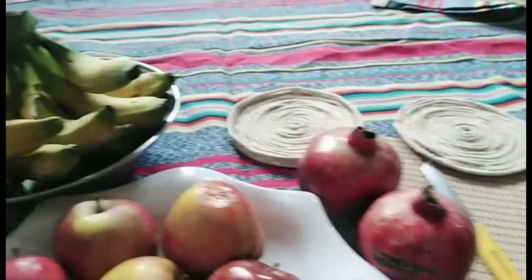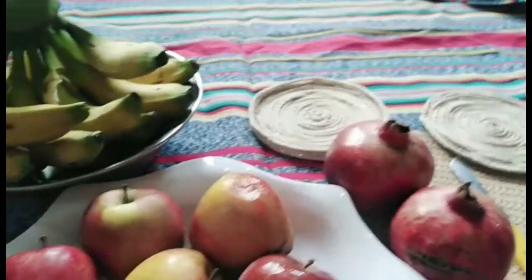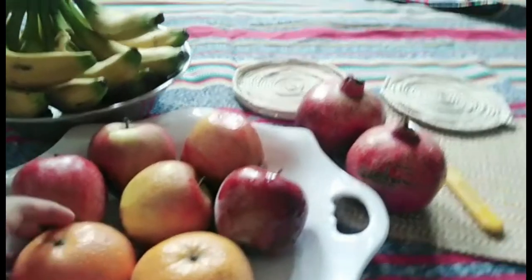Asalaamu alaikum to my YouTube family, hope you are fine. I am here with a healthy fruit chart which a diet person and a normal person can eat, and the kids will enjoy it too. So my friends, don't waste time and I will tell you my recipe.